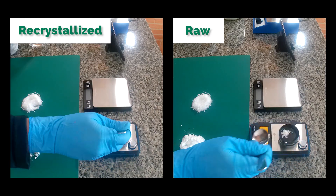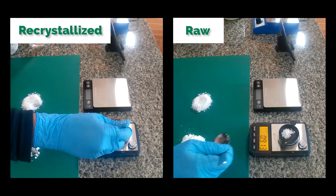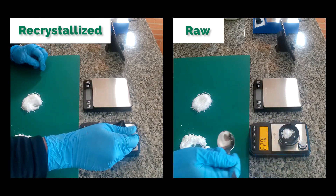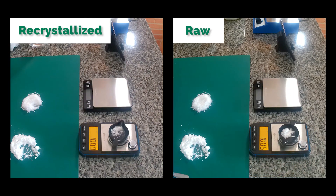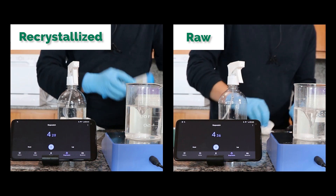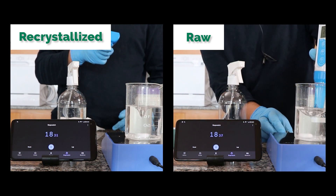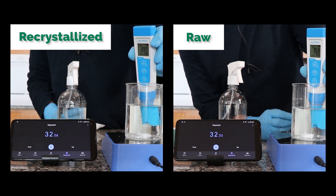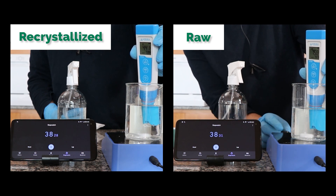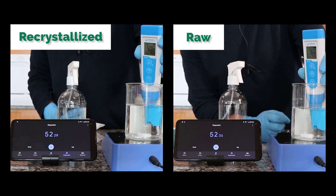Now I am going to be testing the solubility. For this I am going to measure exactly the same amount of both the raw and the recrystallized potassium sulfates. Then we are going to dissolve them in the exact same amount of water and monitor the conductivity as a function of time. We've added the potassium sulfate and started our stopwatches at the exact same time. We are now measuring the conductivity with the exact same meter, the exact same amount of water and the exact same amount of potassium sulfate. You can see that the conductivity on the recrystallized potassium sulfate is taking longer to go up than the raw potassium sulfate.